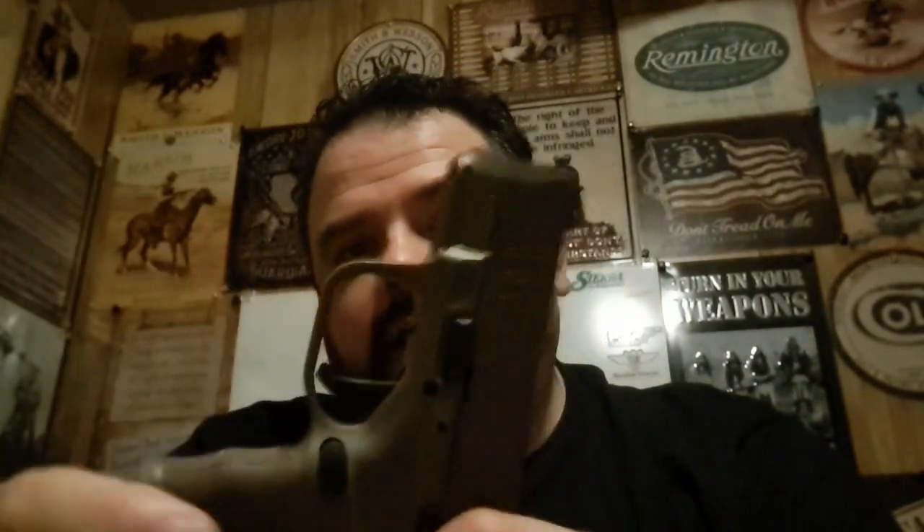The only thing left to do is try this one out on the range. At $399 and being an FDE instead of black, I was like, why not? It's another one of them Royal King sales — they keep having these gun sales, they're gonna break me. But anyway, I love each and every one of y'all. God bless you, and I'll catch you next time.